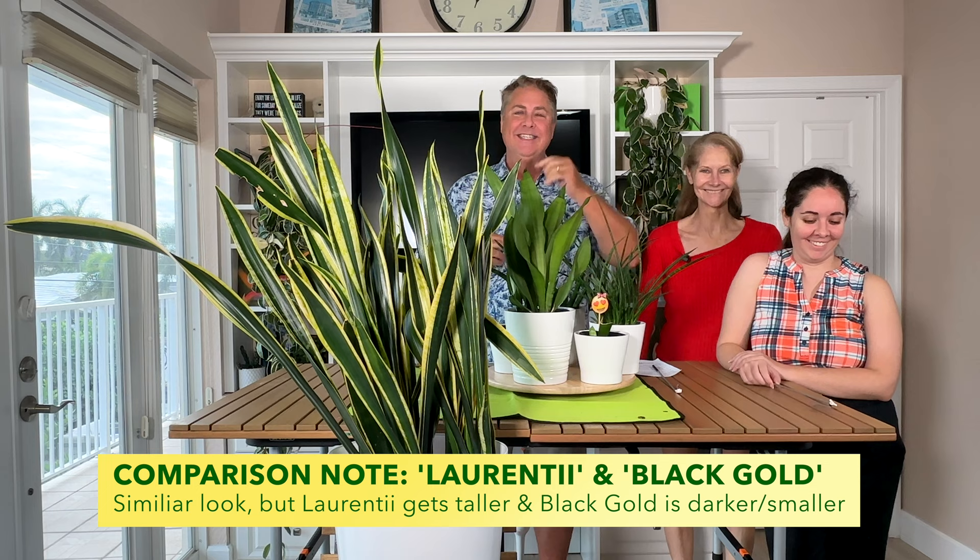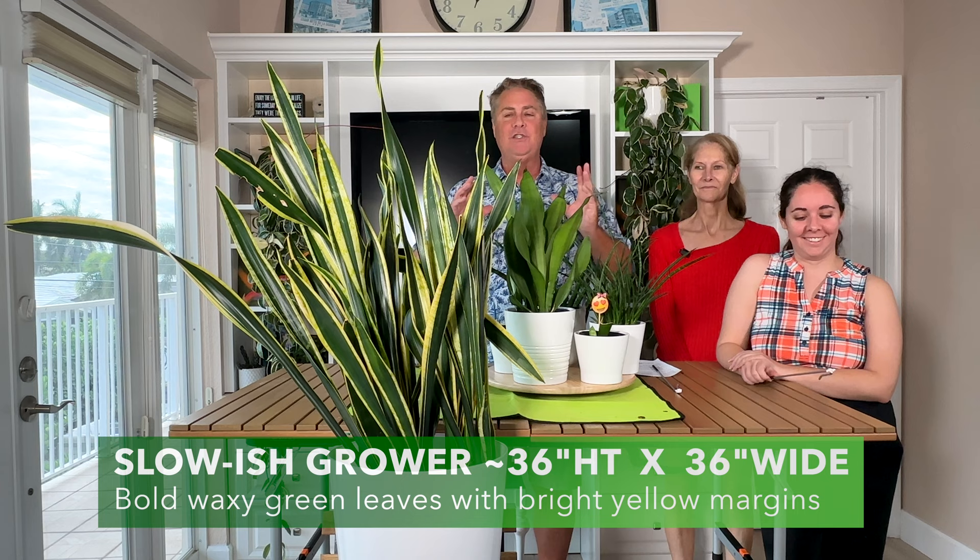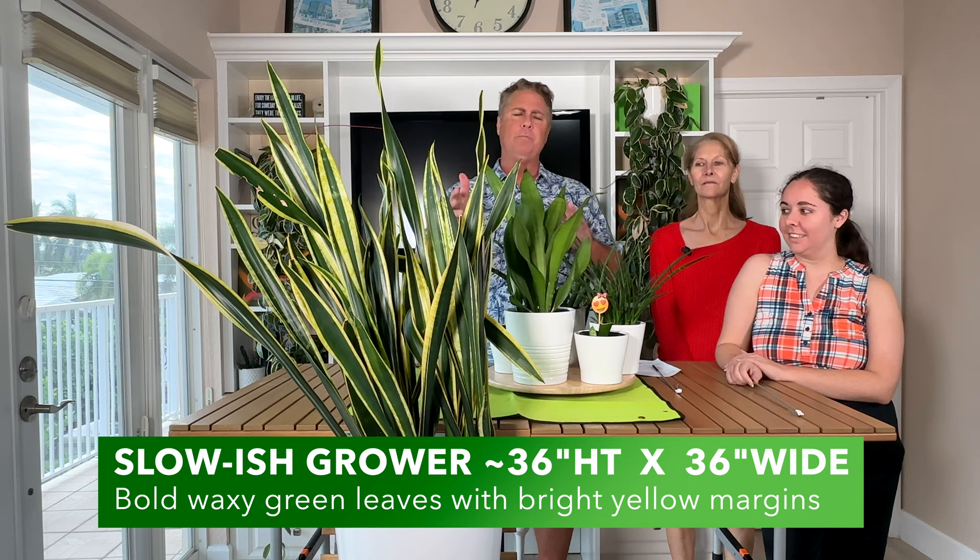I love this plant because it's super exotic. She's from the west and central parts of Africa, which is really cool. And she has some other really cool features that Amy's going to tell us about.